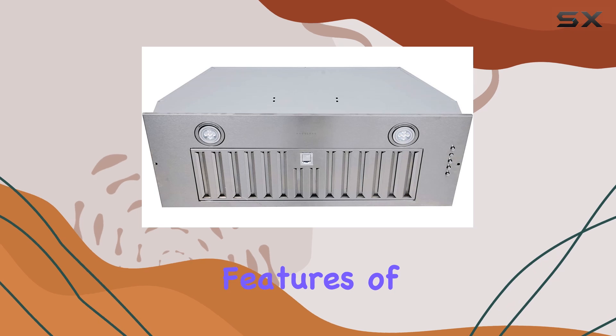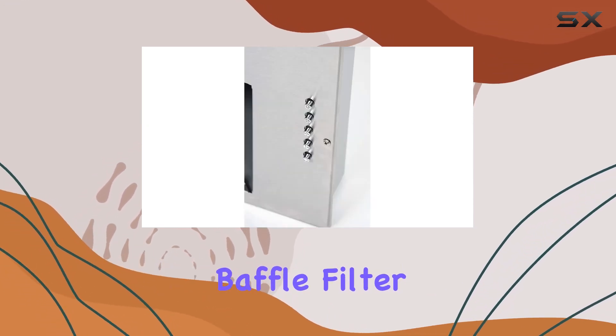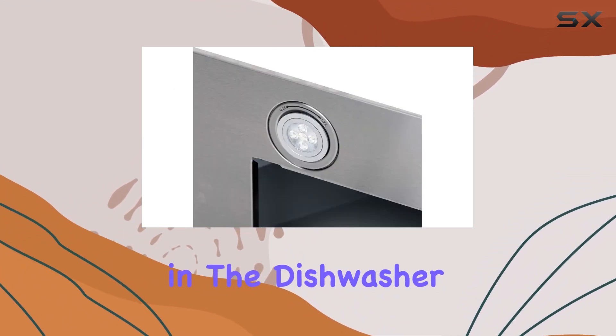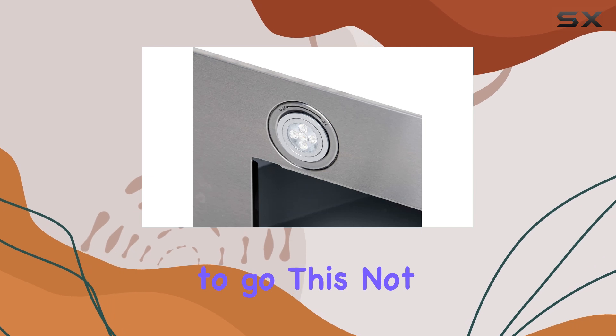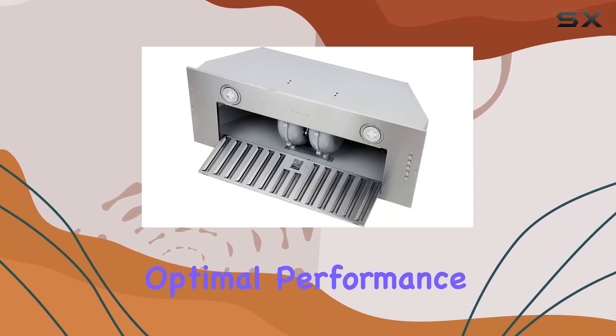One of the standout features of the Haas Lane Chef Series Range Hood is its dishwasher-safe baffle filter. Cleaning up after cooking has never been easier — simply pop the filter in the dishwasher and you're good to go. This not only saves time but also ensures that your range hood maintains optimal performance.